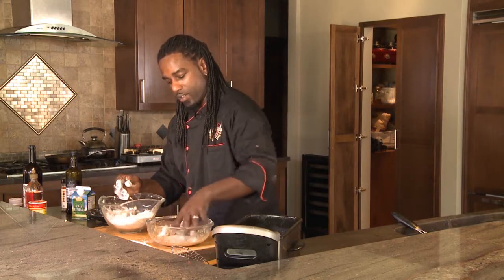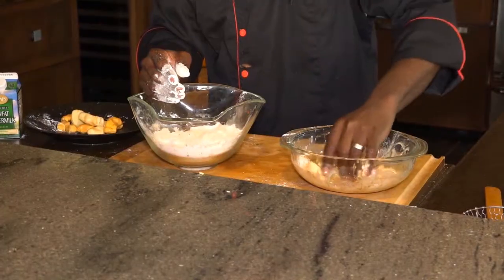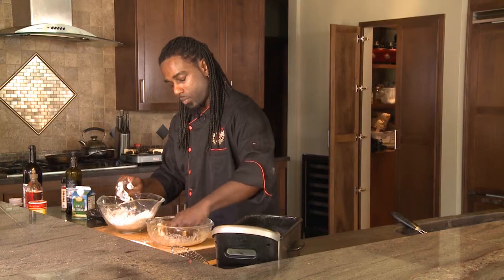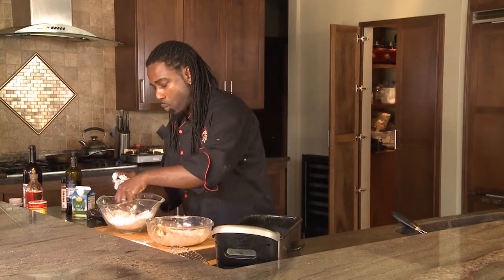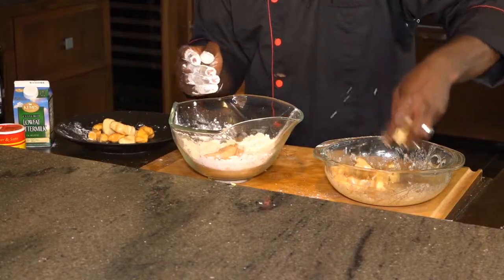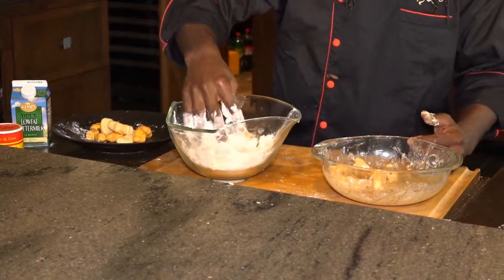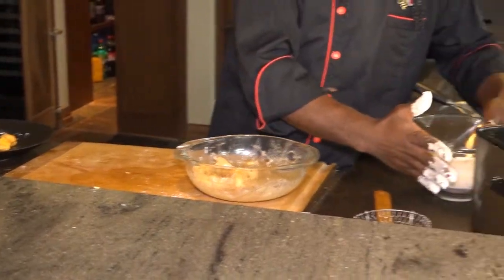In your left hand, you just want to give those a nice little toss right into that egg mixture. Make sure the majority of that liquid is out of it, and then we're going to go right back into the actual flour, dry batter. Whenever you double batter, it just gives so much of a nice, crispier flavor. I just love it, especially with your fried chicken. So we'll go over to our deep fryer.